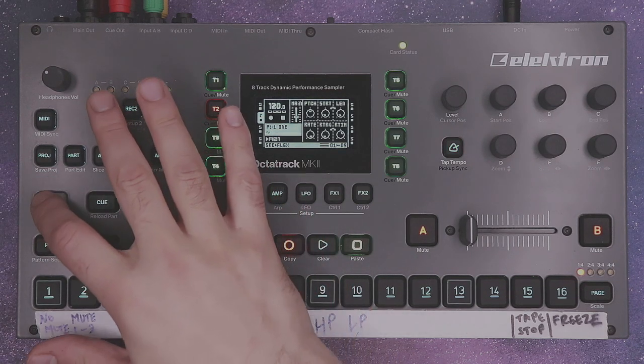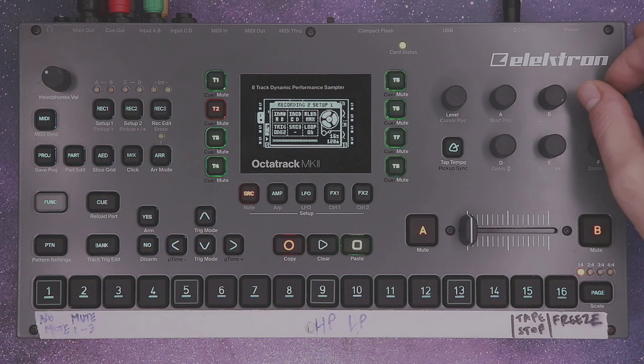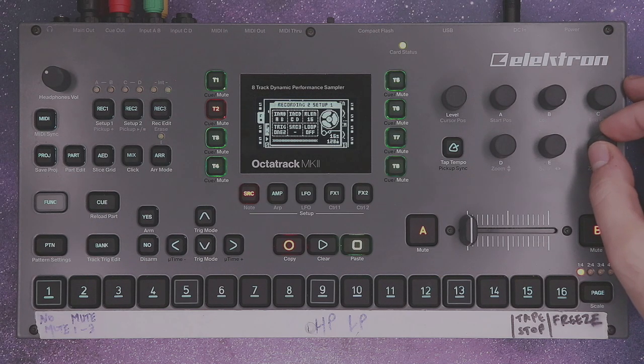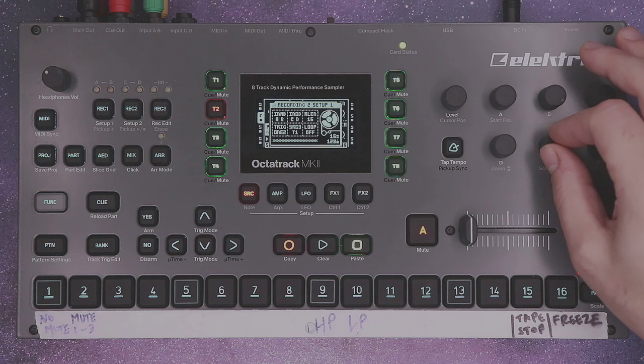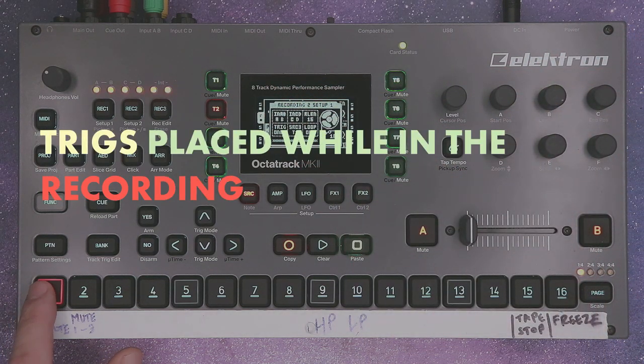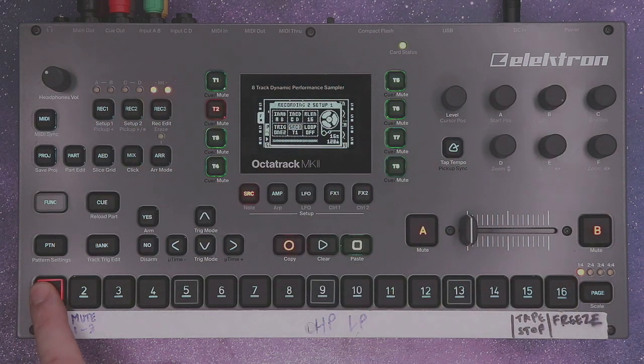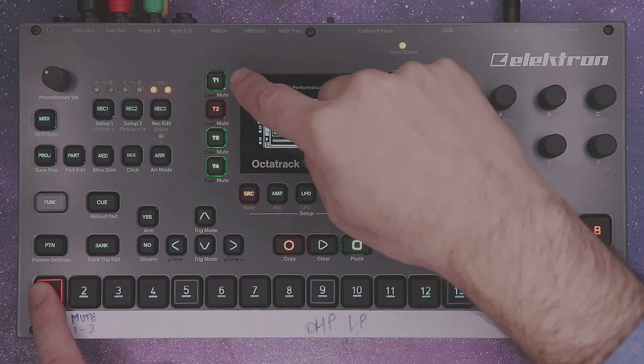Next go into record setup 1 on your flex track. Turn the R length down to 16. Turn loop off and set the source to track 1. Place down a record trig and unhighlight A, B, C, and D. This will leave us just with source 3, track 1.